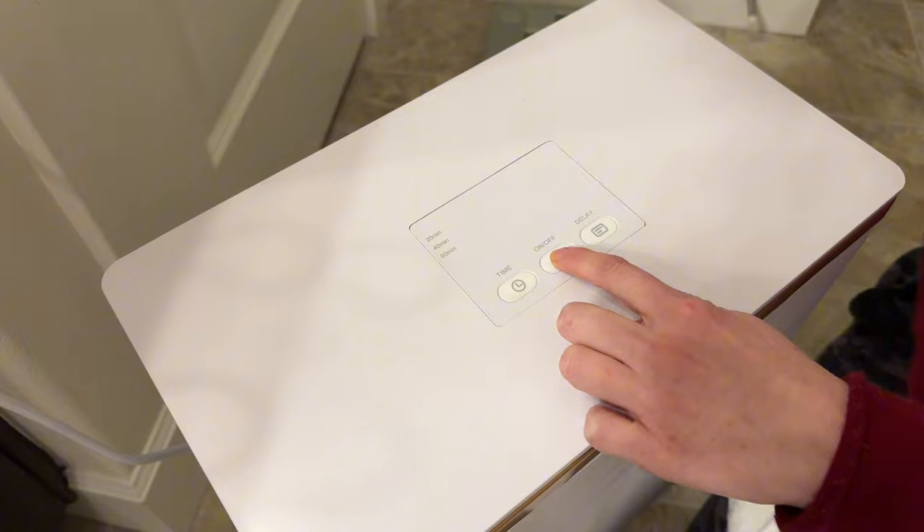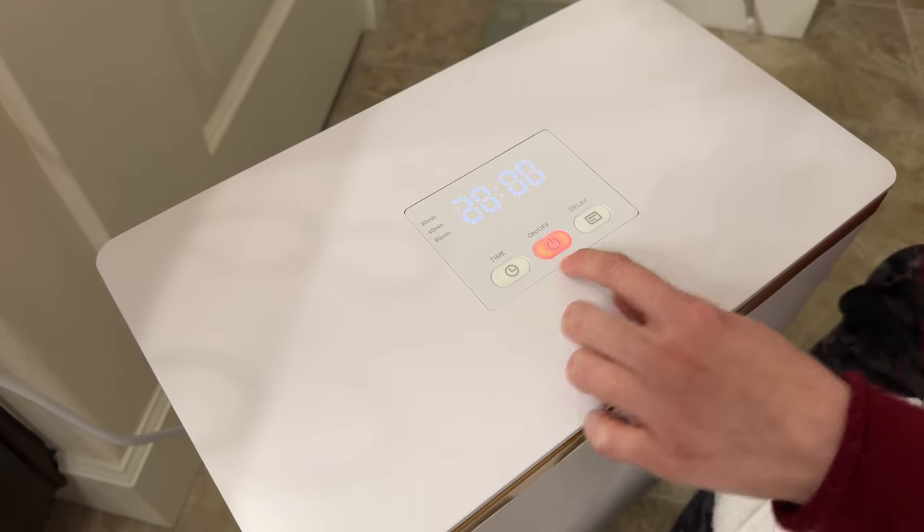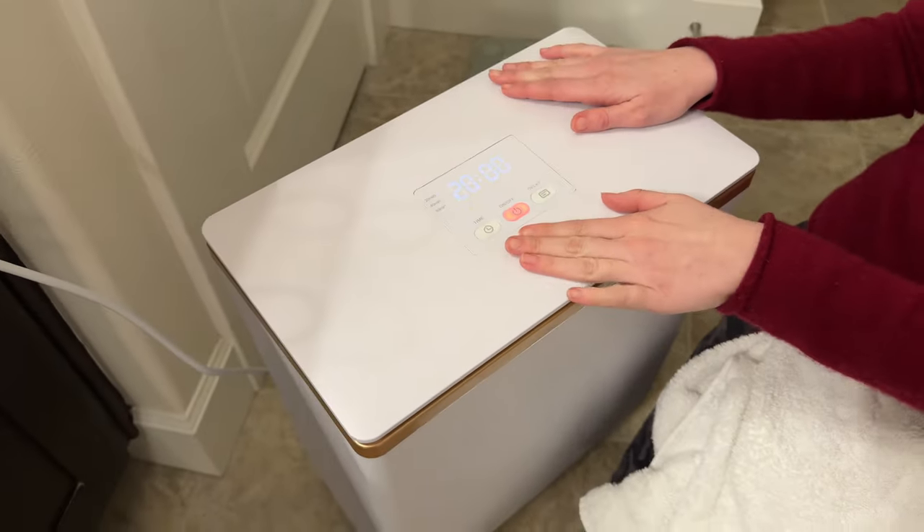I'm just going to run it right away for 20 minutes, and if I don't touch it, it will automatically set.